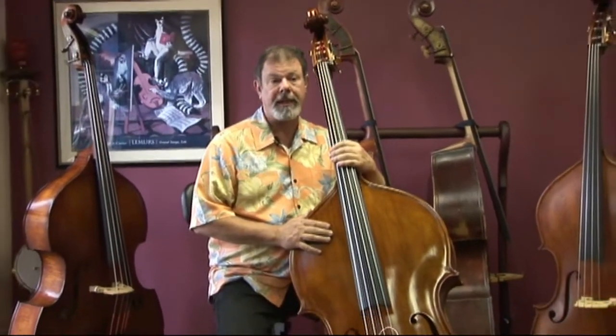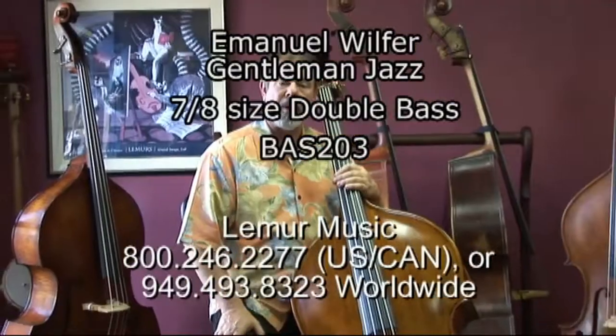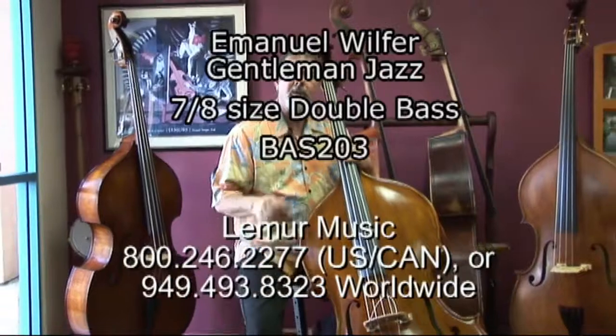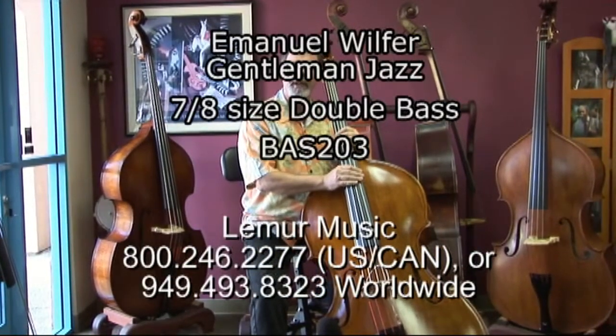The Wilfer basses don't stick around long. This one showed up recently — the setup was completed this morning and it is shipping out today. So I wanted to take this opportunity to capture some thoughts and some sounds. I hope you like it.